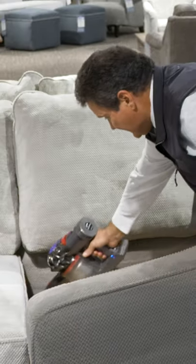Take the cushions off. Get down inside here. Shampooing, steam cleaning.